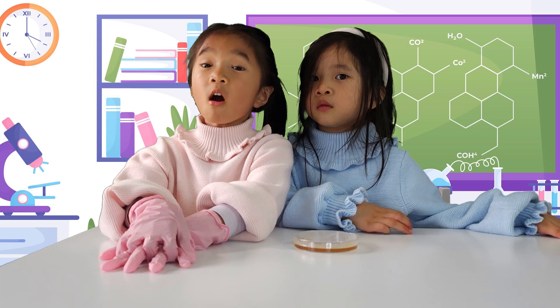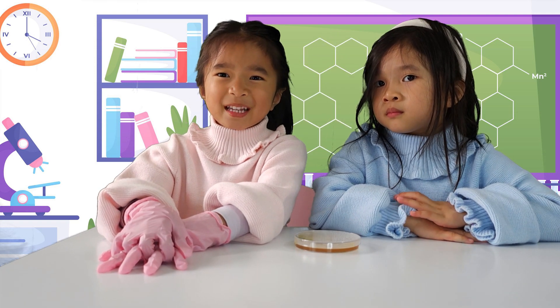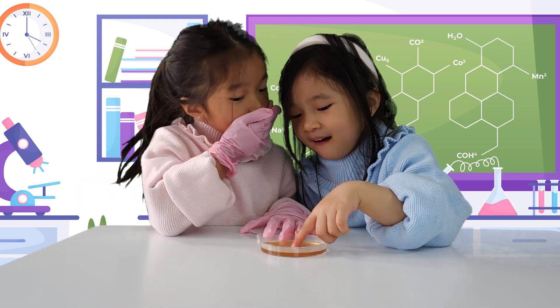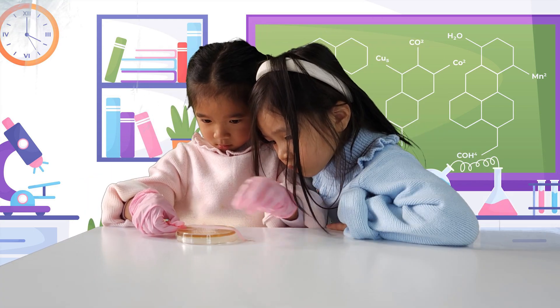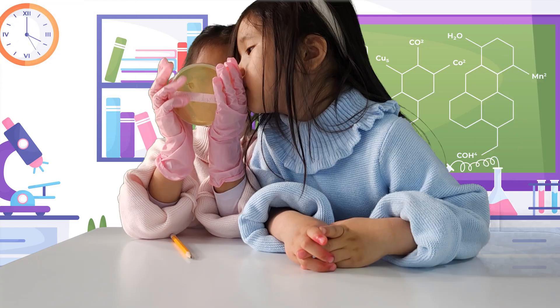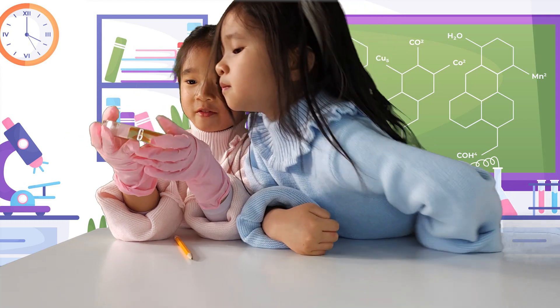Our agar medium is almost ready. Let's start with touching my sister Yumi's hand before she washes her hands. I'm going to label it 'Yumi's hand.' Here's my little sister's hand — it's definitely going to be pretty interesting.